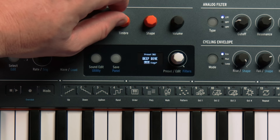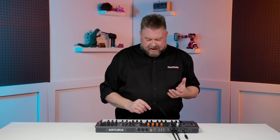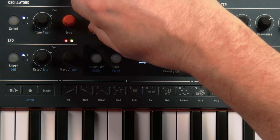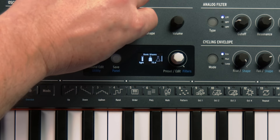So the next knob is timbre. What it's really doing on this particular model is called sim. When we're down into square wave, it's doing square wave pulse width — which means, of course, if you put an LFO to it, you can get pulse width modulation. If you are in saw, now all of a sudden it's changing the phasing of the two saws. It's subtle, but it's a nice effect.